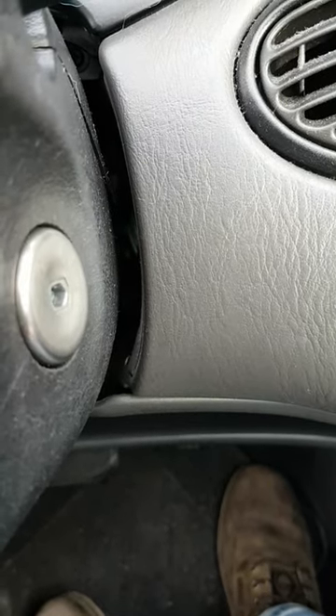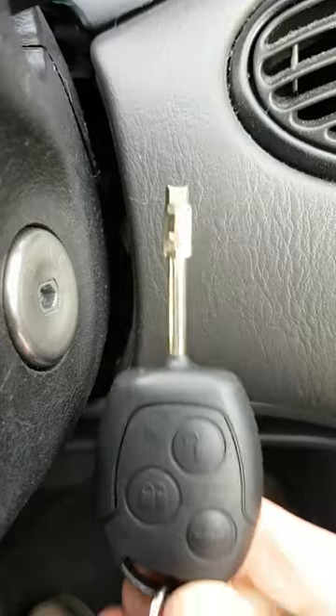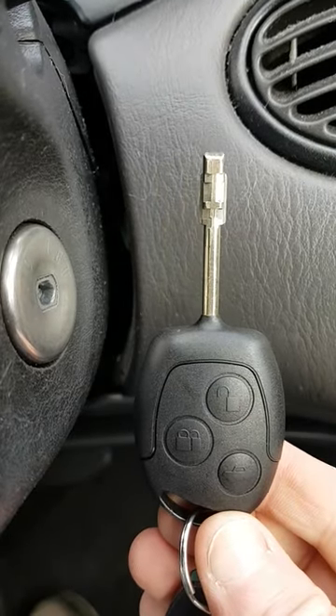Today I'm going to show you how to program a remote into a Ford Focus. This is a 2004 with the flip key and a new remote.